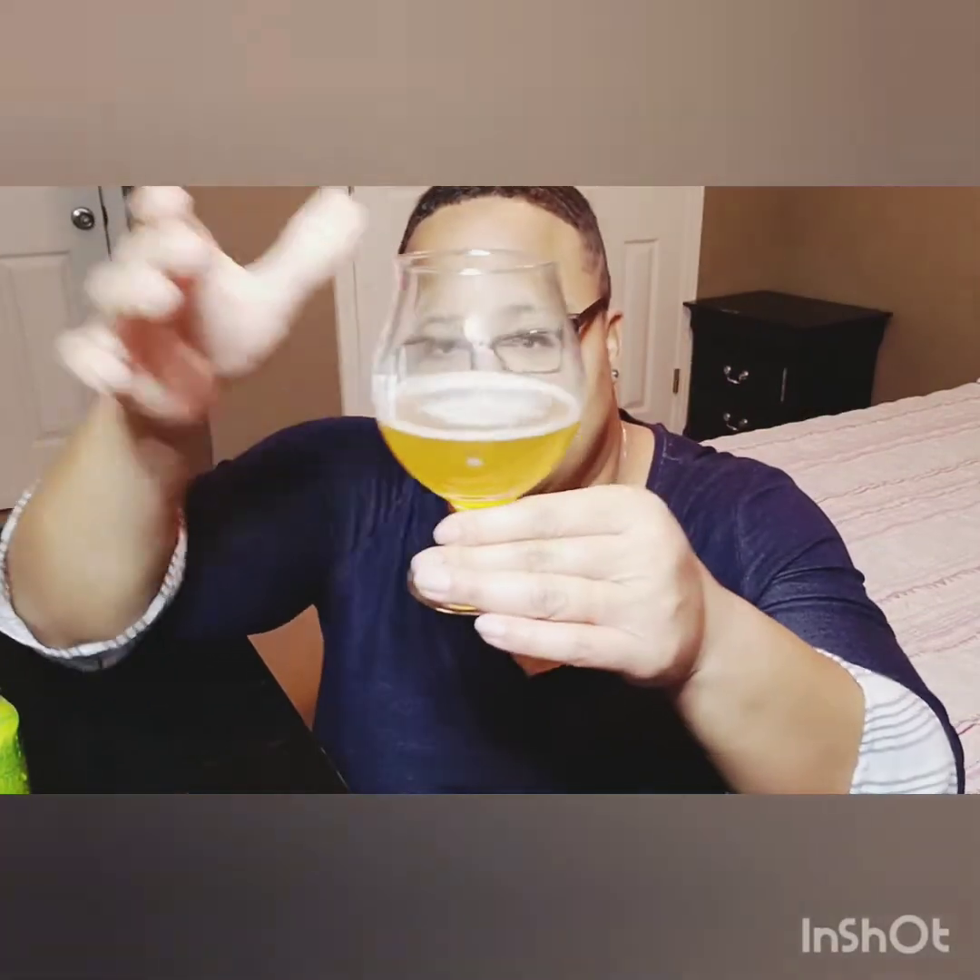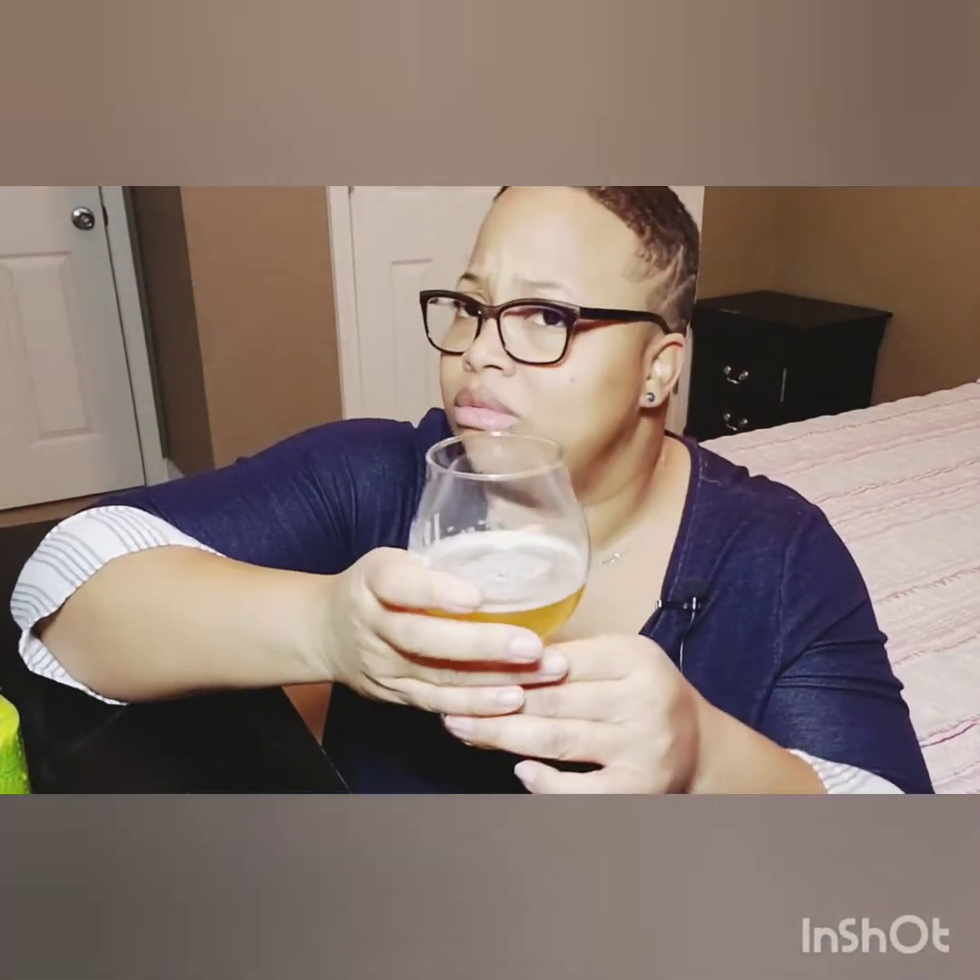Looking at this, it's kind of like a golden type of color. It's not clear — I can't really see through it too well. But it definitely gives me that feel. When I'm looking at the foam here in the glass, it does make me feel happy about this beer.